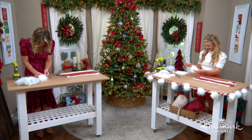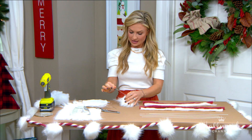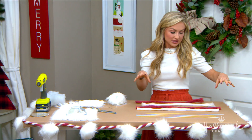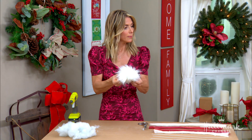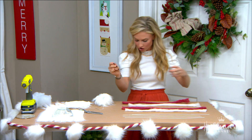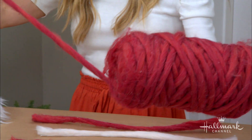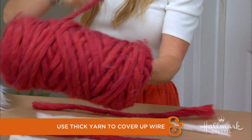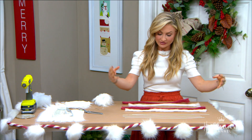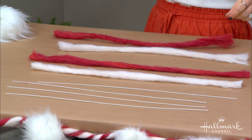Now we have our candy cane element. This is made with yarn — I wanted that really soft, cozy look that was my inspiration. I have thick yarn here, the kind you normally see used for those big cushy knitted blankets. I wanted to create that same cozy vibe, so I essentially made a wired yarn.